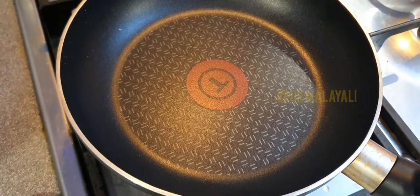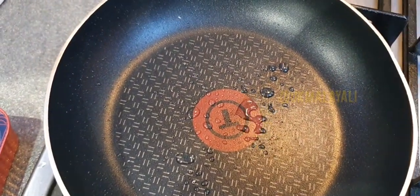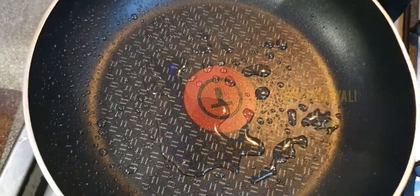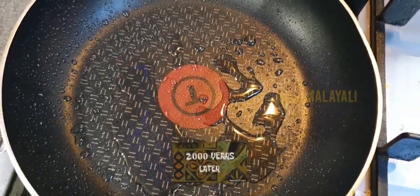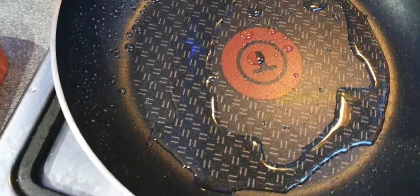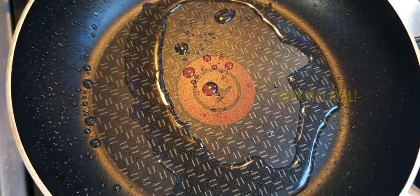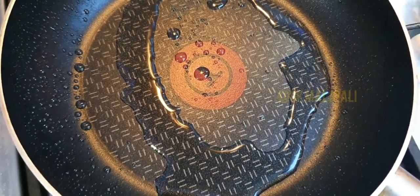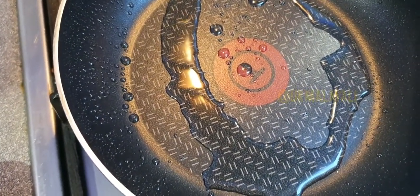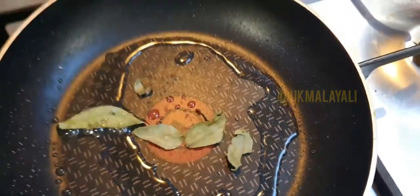First of all, heat up the pan and add the oil. I'm just using sunflower oil here. It's a Friday evening, so I don't have much energy. I'm going to add two or three curry leaves, but it is absolutely not necessary. I'm also going to add chopped onions — again not necessary, but it just enhances the flavors. I bought dried curry leaves from Tesco's ages ago when we had a shortage of fresh ones.